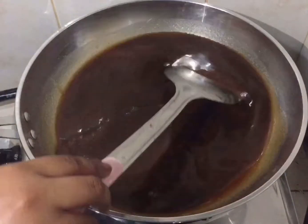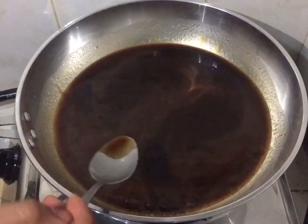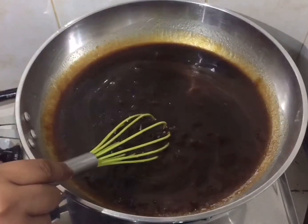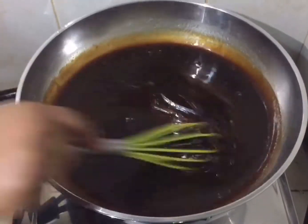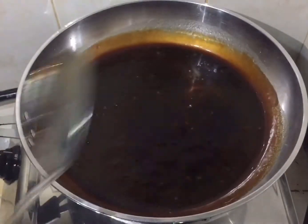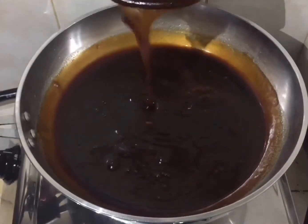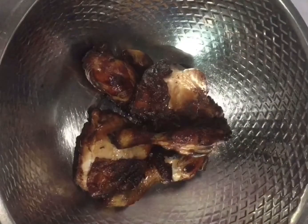I put two tablespoons of cornstarch and two tablespoons of water, combine them, then add the mixture into the sauce so it will thicken. Keep the fire not too high because we don't want to burn it. Mix it, taste it — it's already good! I'll show you the consistency we like — this is already okay.